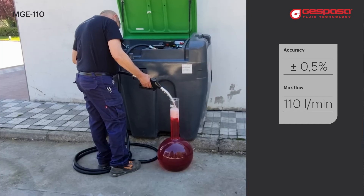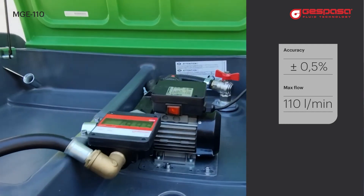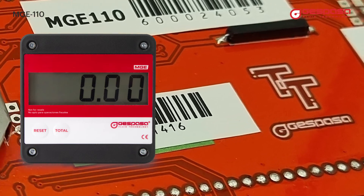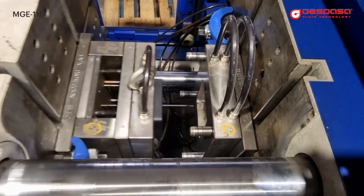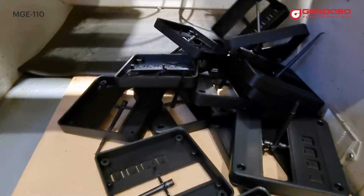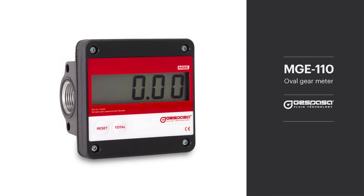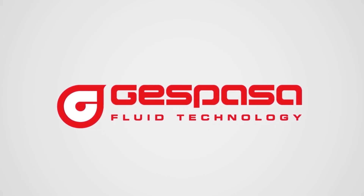With the MGE meter you will get a more accurate measurement than using other technologies such as disc or turbine meters. It has an electronic display with special treatment for high humidity, ensuring a long life for your meter. All Espasa meters are manufactured in our factory in Balaguer, near Barcelona. MGE 110 — easy, simple, and effective. Espasa Fluid Technology.